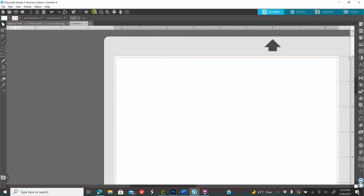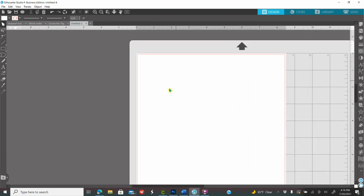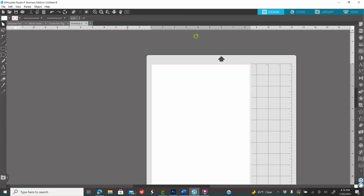Up here you have a plus sign and a minus sign — that's to zoom out and zoom in. You are able to work all around the gray area, but before you print, everything needs to be inside of your white paper. Now I'm going to show you how to create your shapes.